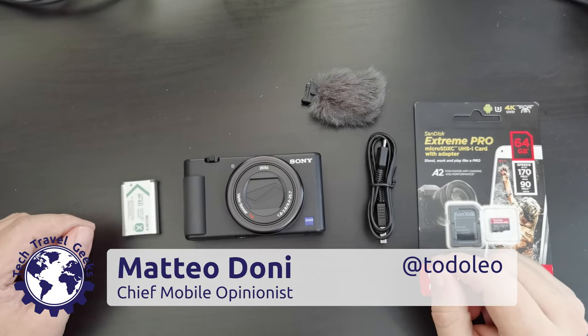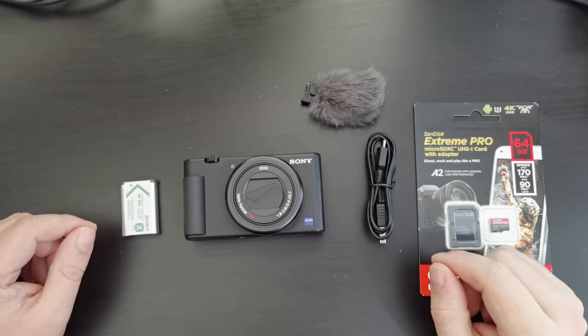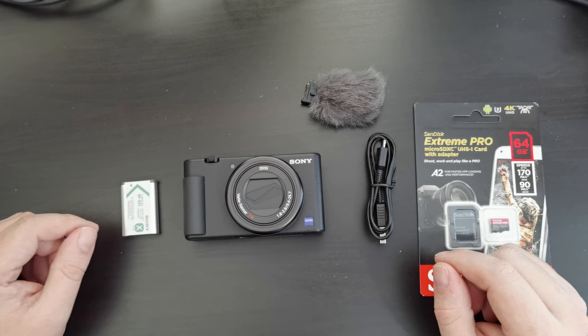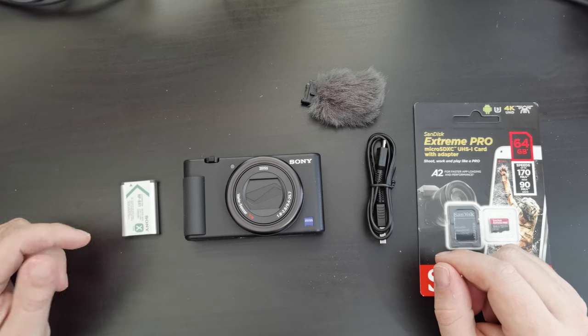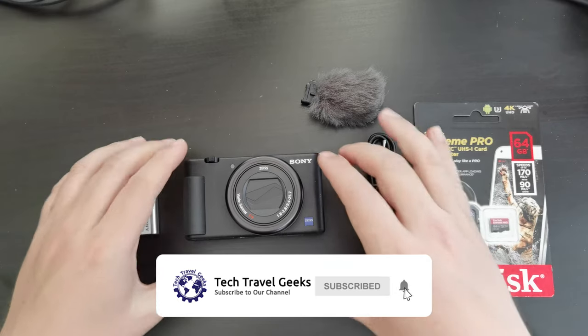Hello, I'm Mateo, the Chief Mobile Opinionist at the Tech Travel Geeks, and this is the setup video of the Sony ZV-1 camera that I have previously unboxed here on the Tech Travel Geeks. If you don't already, please do subscribe to the Tech Travel Geeks here on YouTube.